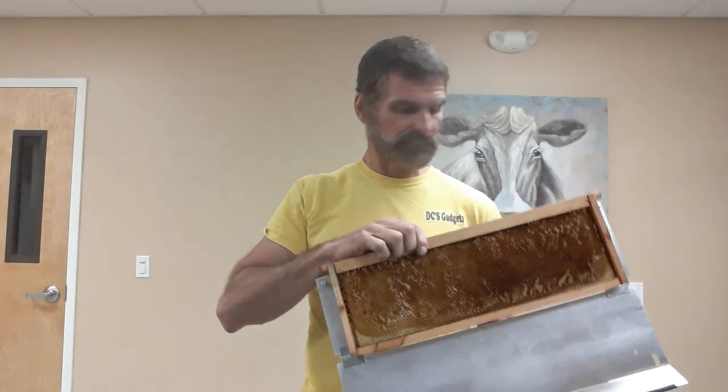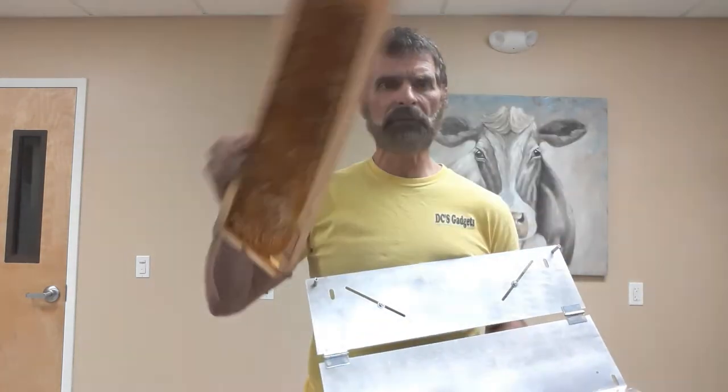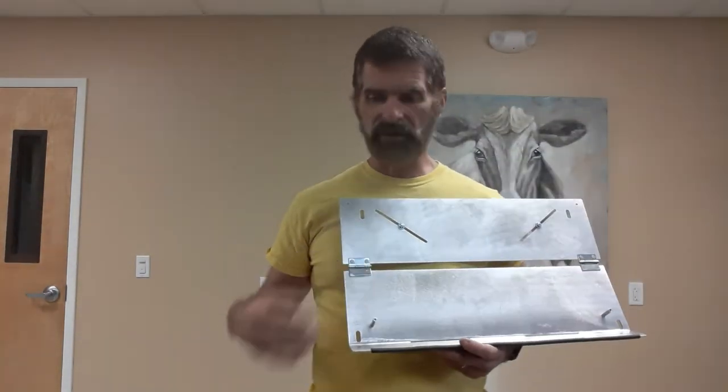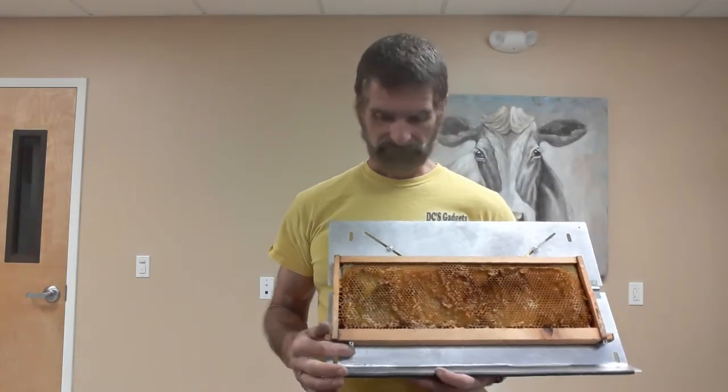The last change I've made was I've added two more holes in the bottom, as people have asked if I could set this up so they could graft upside down. Some people like to graft the frame upside down. The original design sets the frame in like this. So I made the change — put holes in the bottom. You can take those two pins off the top and move them into these bottom holes if you want to put your frame upside down and graft upside down.